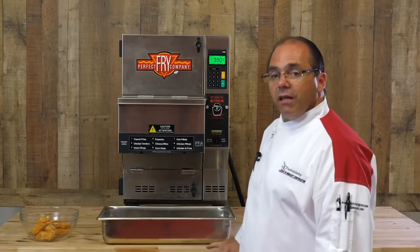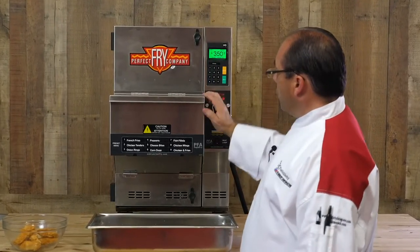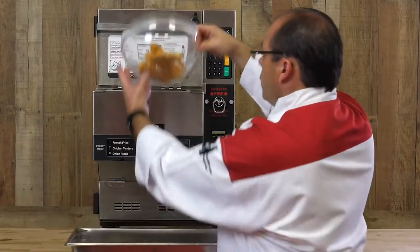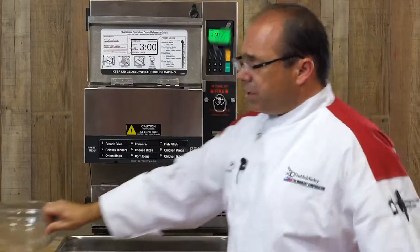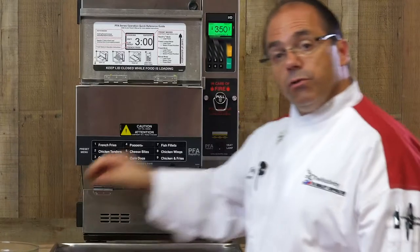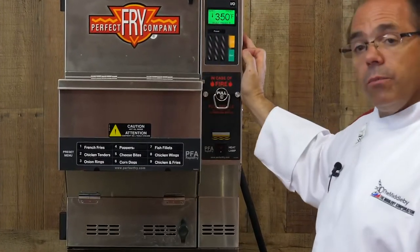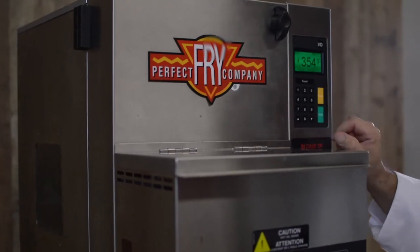So now that we have it set to preset, it tells us to go ahead and open the lid and load our food. Remember, we can put up to three pounds into the drawer, or we can fill the drawer full. Once we close the lid, it asks us to select our preset — we're going to select number two.